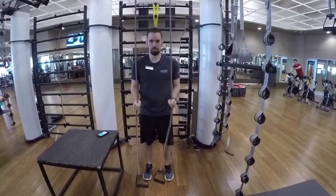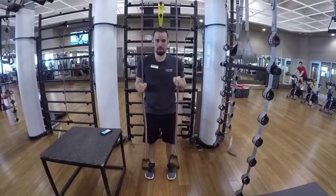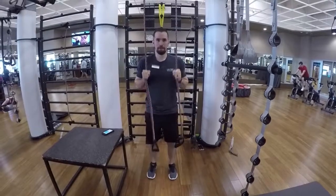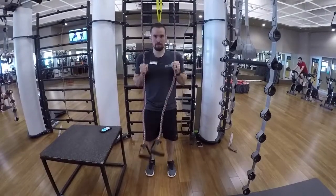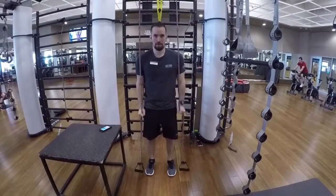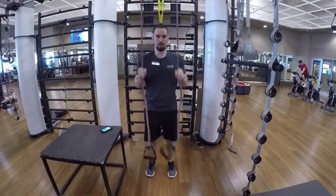Resistance band tricep push down. You can hang the bands on any pull-up bar or anything that's above you. Hold the bands at a difficult level and push down with control, having the elbows in close to your body. This exercise is strengthening your triceps and your grip strength at the same time.